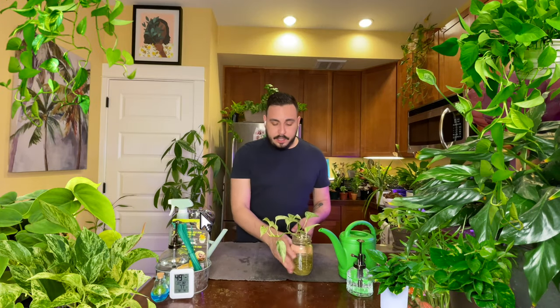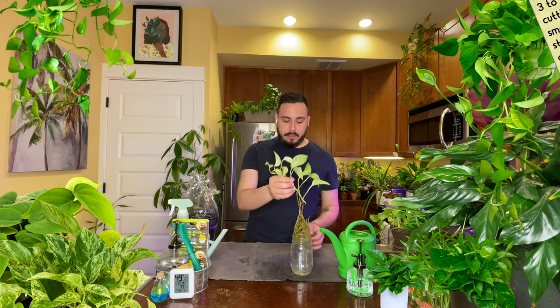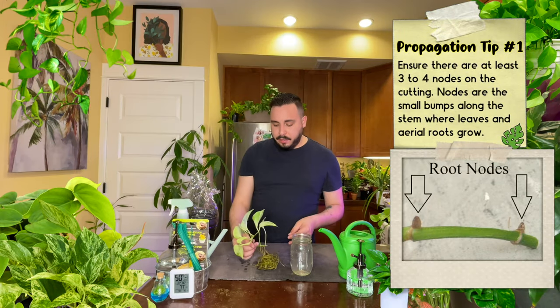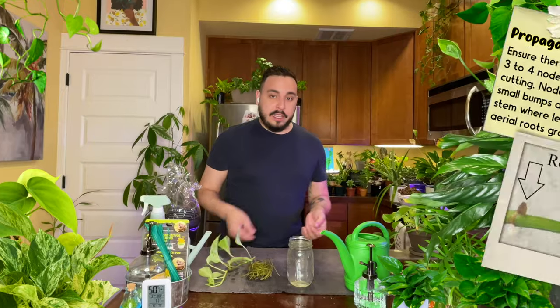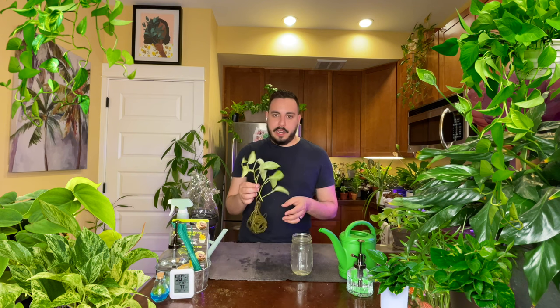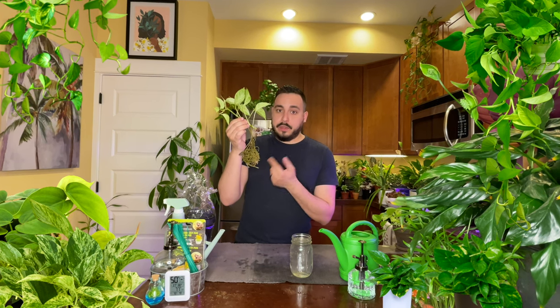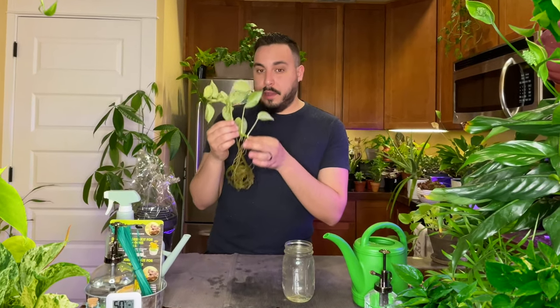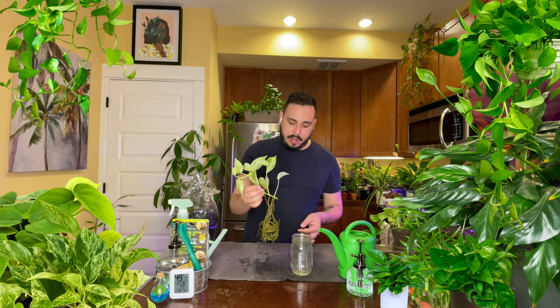All right guys, let's put it up first. We got a pot for it. The roots are pretty big — huge roots. I was actually planning on adding it to one of my other Pothos that I had already propagated and moved to soil, but it might be a bit tight in there since these roots have gotten so big. I might need to put it in its own pot.